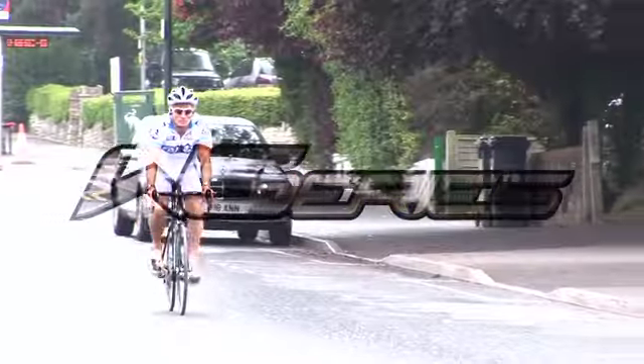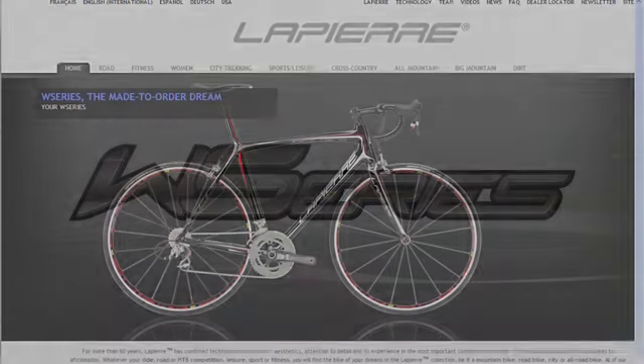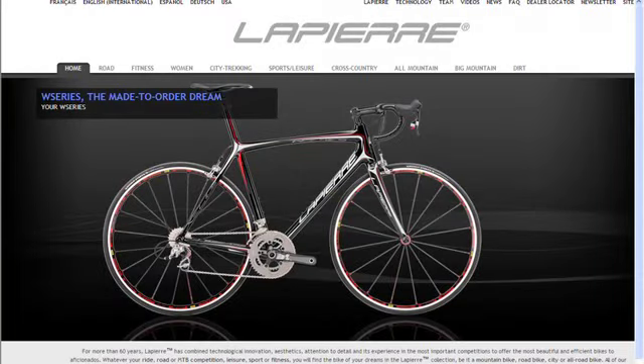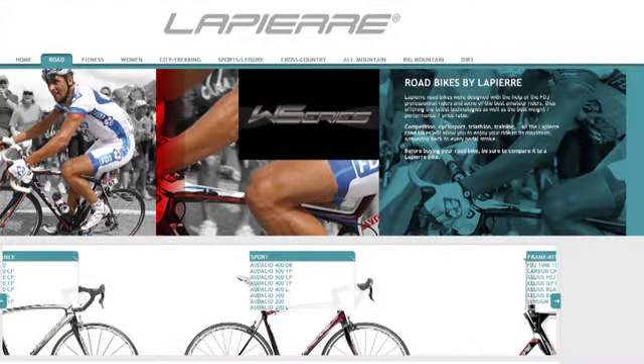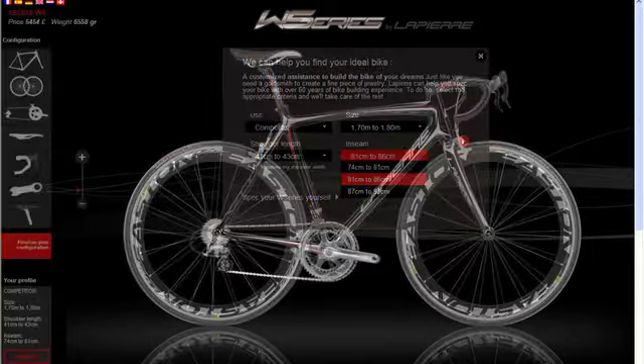Lapierre W Series is an online bespoke bike builder. It allows you to spec the Lapierre bike of your dreams from a component list that includes the best brands in the world. The first stage in building the Lapierre of your dreams is to visit the Lapierre website. Click on the road tab then click on the W Series logo. From here you can play with the spec of your ultimate bike.